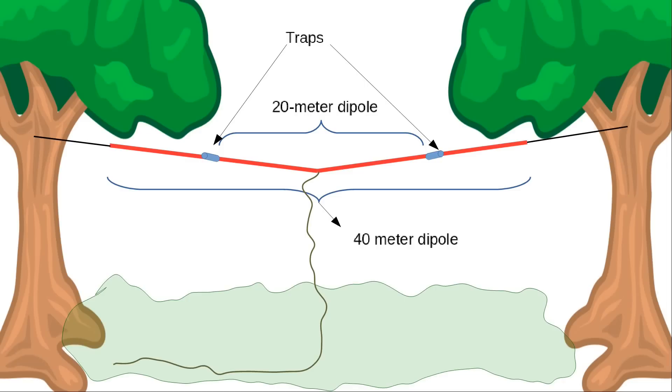I show them being held up by trees here — my trees really aren't tall enough to do this, you could use poles or anything. The red part is the actual antenna. The black part is just ropes. This is your coax. And then there are the traps.